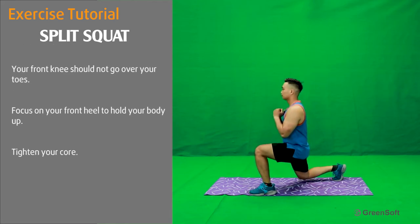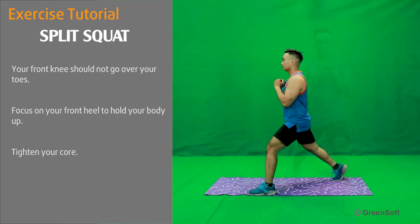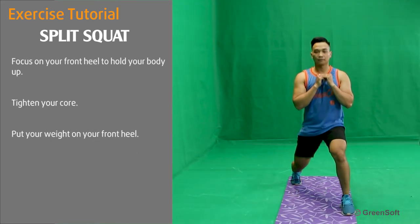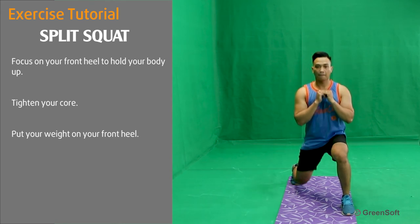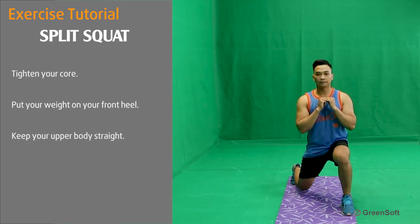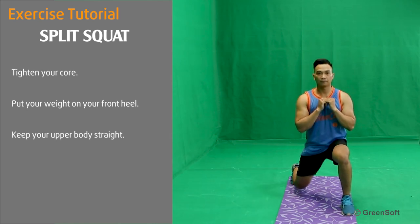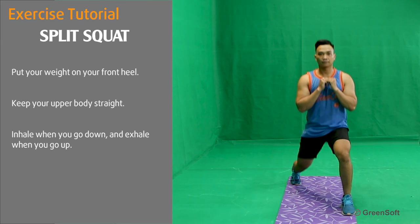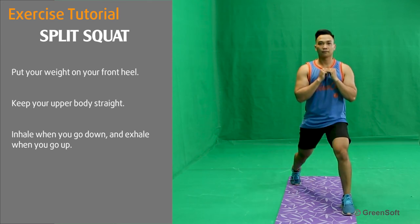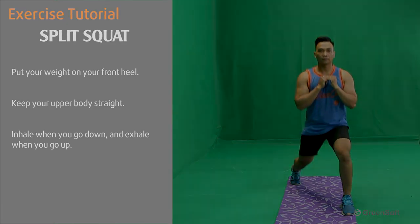Tighten your core. Put your weight on your front heel. Keep your upper body straight. Inhale when you go down and exhale when you go up. Push your legs.